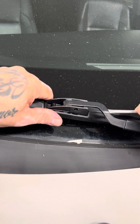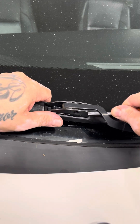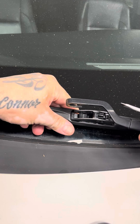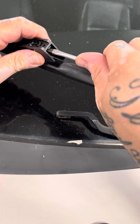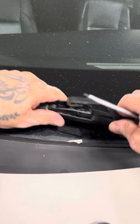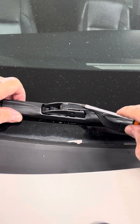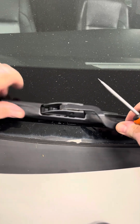Now to take these off — if this is the style you have — you would just push down on the tab and push back like that, and they come right off. Watch this arm. On some styles the tab goes up, but on the Trico Force they go down. So pop it in place and shake it. Keep in mind this arm is metal and the blade is plastic, so it might melt on there over time — just wiggle it to break it free.